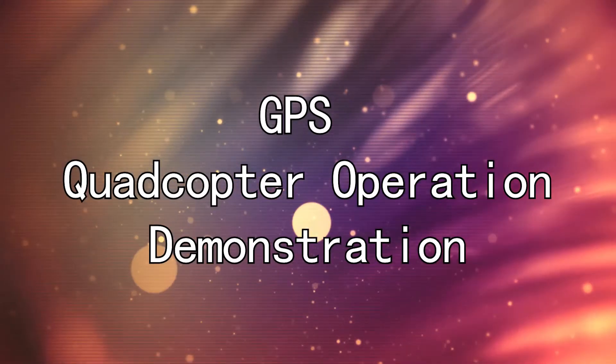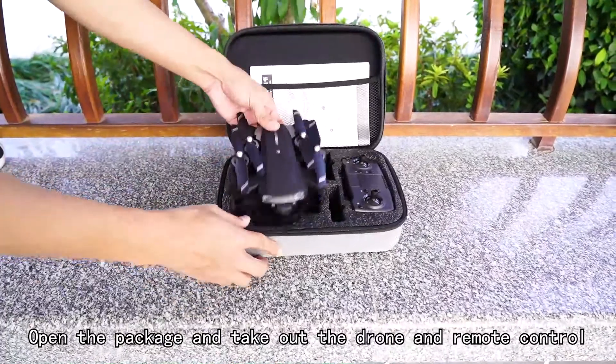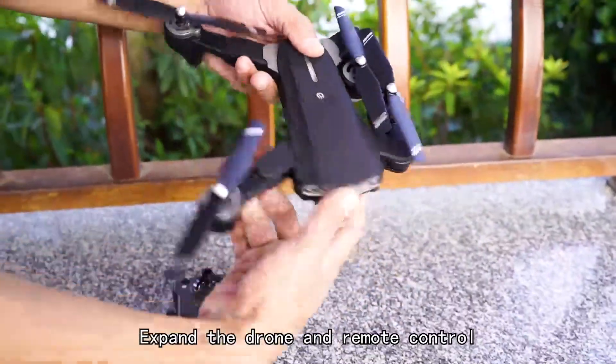GPS quadcopter operation demonstration. Open the package and take out the drone and remote control. Expand the drone and remote control.